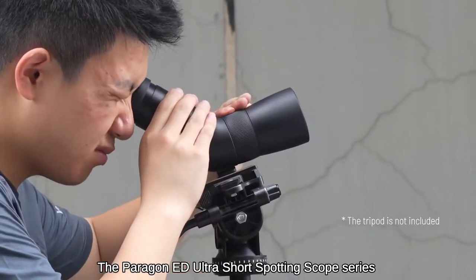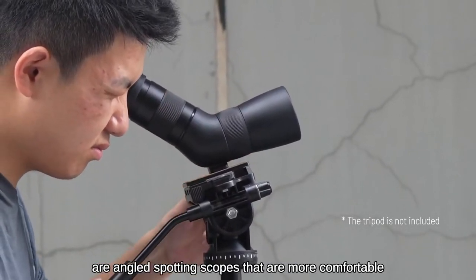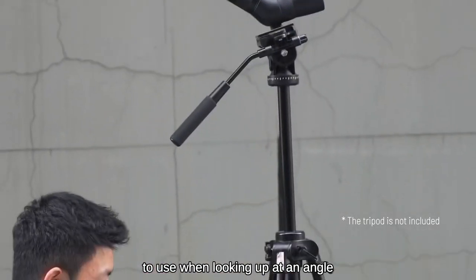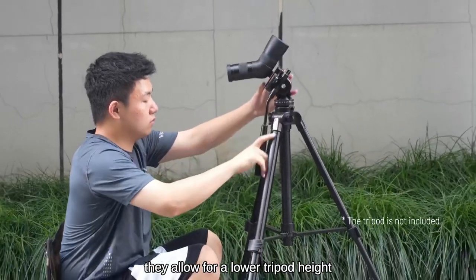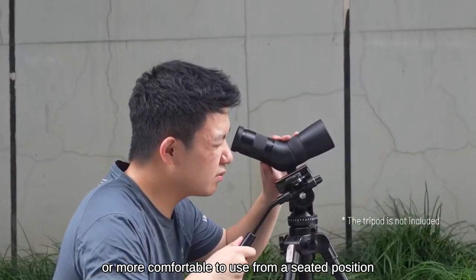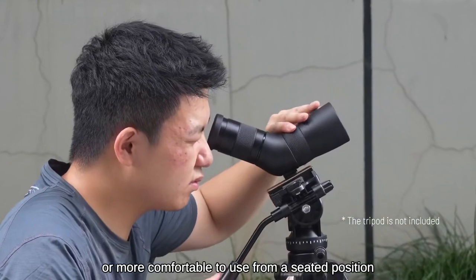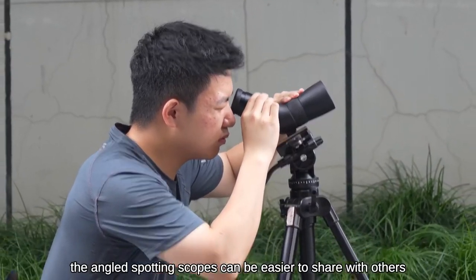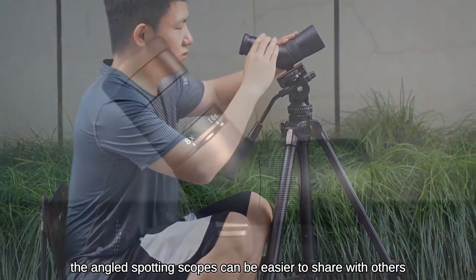The Paragon ED Ultra Short Spotting Scopes are angled spotting scopes that are more comfortable to use when looking up at an angle. They allow for a lower tripod height, which can be more stable in windy conditions or more comfortable to use from a seated position. The eyepiece can be adjusted for different heights, making the angled spotting scopes easier to share with others.